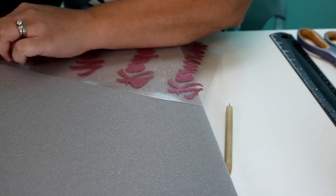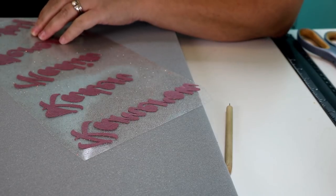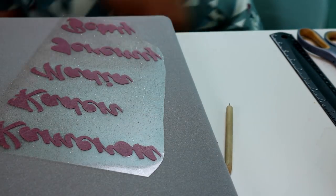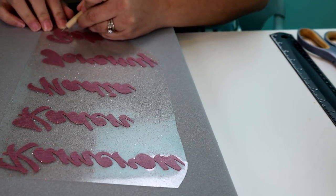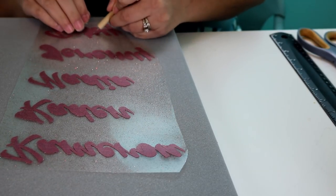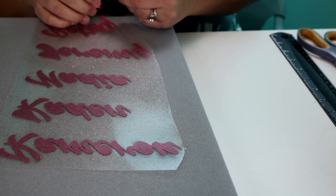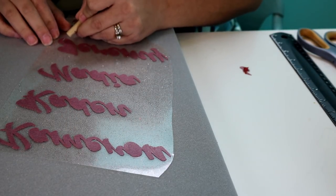Specialty Materials has a ton of colors — that's particularly why I use Specialty Materials over the Siser brand; there are just a lot more colors available. But I use both and I actually enjoy both, so it just depends on your personal preference. I'm all about having more color options available.